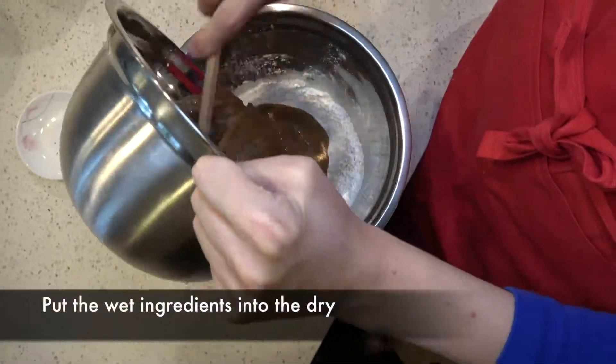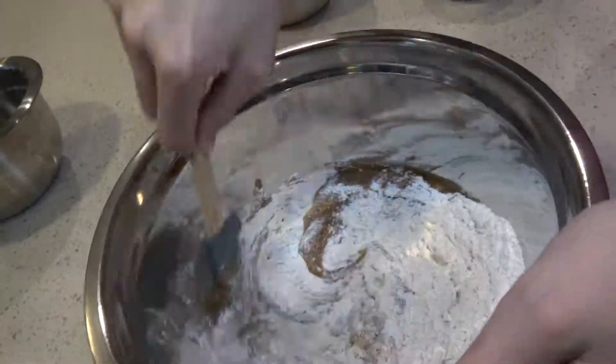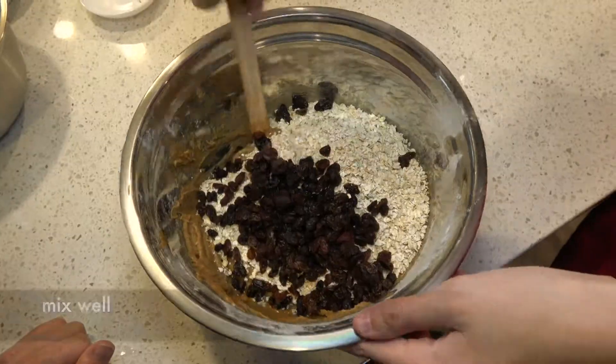Put the wet ingredients into the dry and mix well. Then add 2 and three-quarter cups of oats and 1 cup of raisins. Mix well.